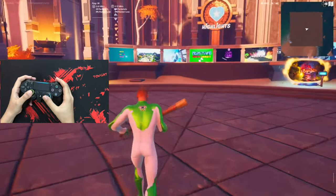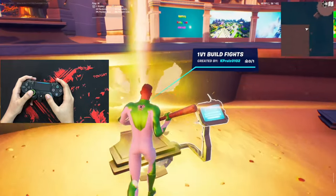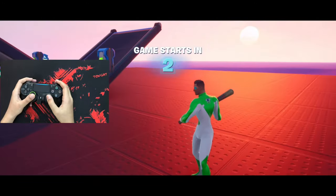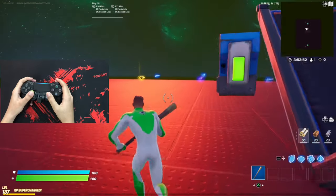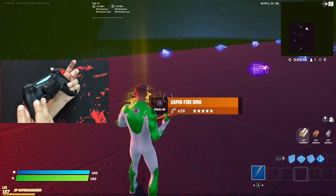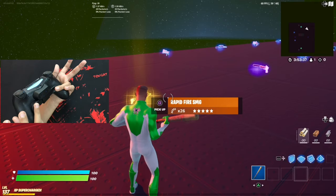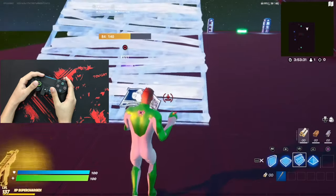Hey guys, I'm in the Fortnite recording now. As you can see I have a 1v1 map which I'm going to go into. I'll tell you guys some reasons you should use this while playing Fortnite and the benefits of it. So firstly I have M1 mapped to my jump — as you can see I'm jumping when I press this — and M2 is my edit mode. I've also mapped my touchpad to build.